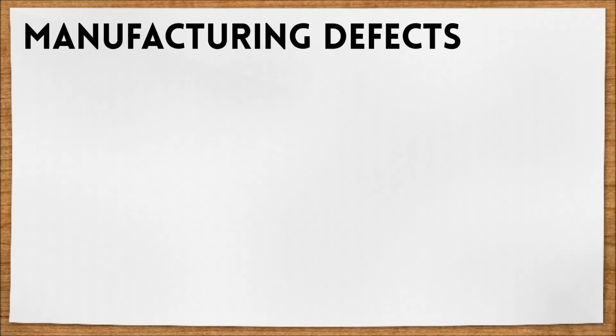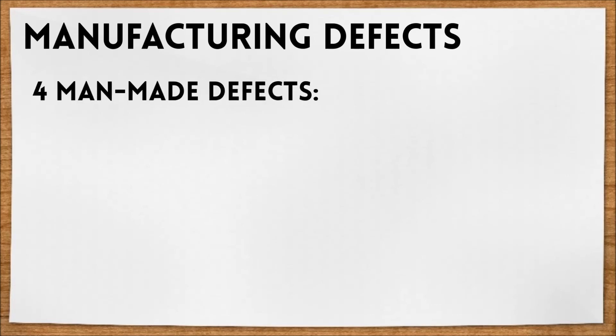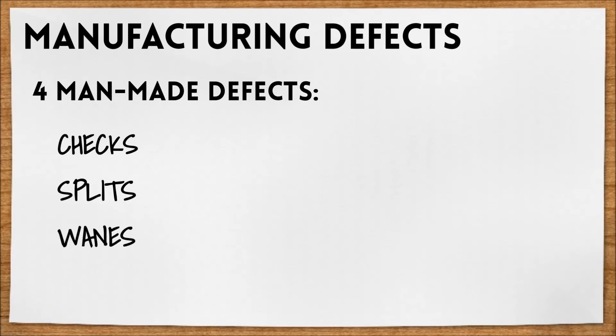Now, with manufacturing comes defects. In our previous wood video we discussed some natural defects. Now let's talk about the man-made defects. There are four main manufacturing defects that can occur: checks, splits, wanes, and warps.